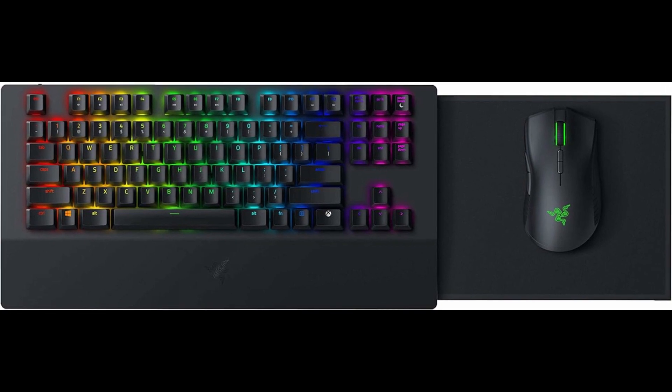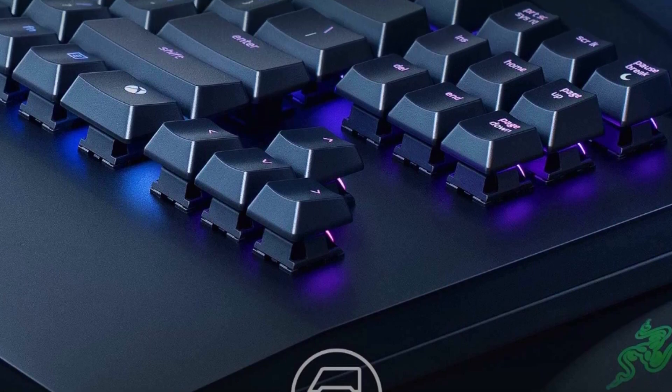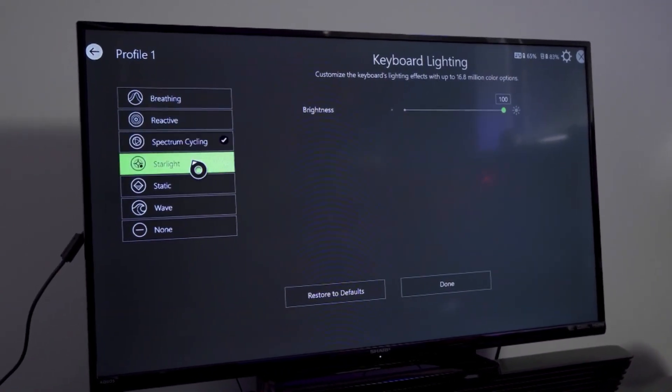Classic Black. Connects through a 2.4 GHz wireless USB receiver with a combined battery life of over 40 hours on a single charge. With Razer Chroma and Xbox Dynamic Lighting, personalize the Razer Turret to light up in 16.8 million color options and a wide range of lighting effects when playing.